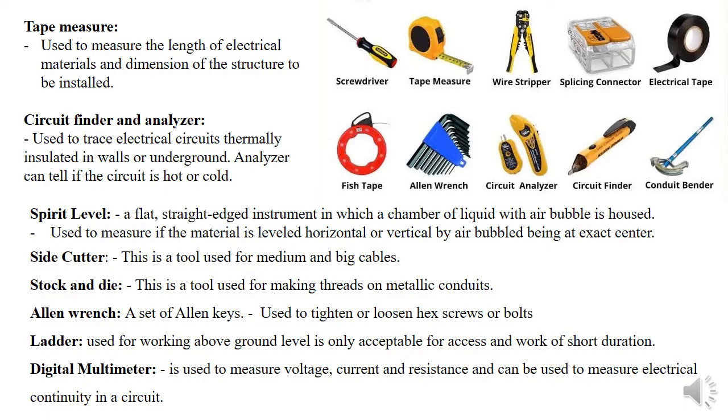We have a tape measure, used to measure length and get the dimensions of a structure, plant, or machine. We have a circuit finder or analyzer, used to trace circuits — if you didn't do the installation yourself but want to know if there's a circuit within a wall, you use the circuit finder or circuit analyzer. Then we have the spirit level, used to check if installed equipment is level — horizontally or vertically. There's an air bubble enclosed in the fluid of the spirit level; when the bubble is at the exact center, whatever you've installed is level.